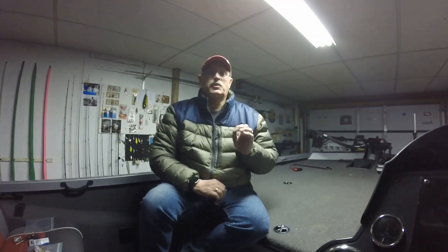Hey guys, Andy Godwin from Andy Godwin Fishing. Welcome to my YouTube channel. On this channel we talk everything crappie and everything bass fishing. We give you a lot of tips and tricks that have helped me catch fish for the past 40 years, and we'll also throw in a little bit of tournament coverage. So thanks for tuning in — please hit that like button and subscribe. Thank you guys very much.